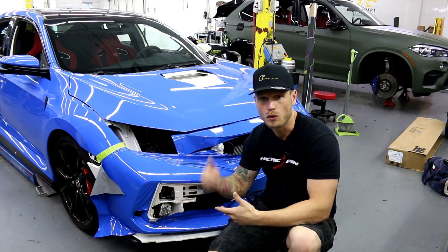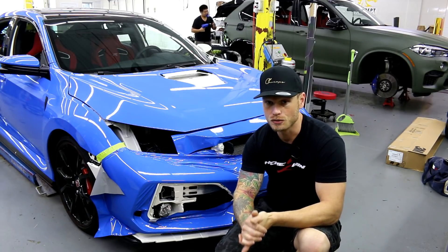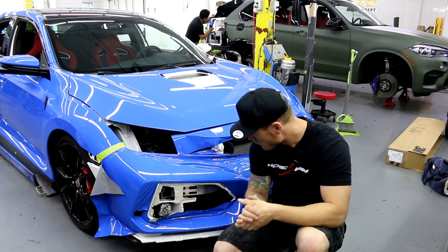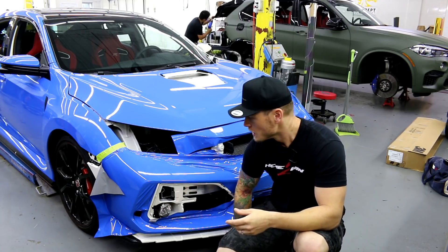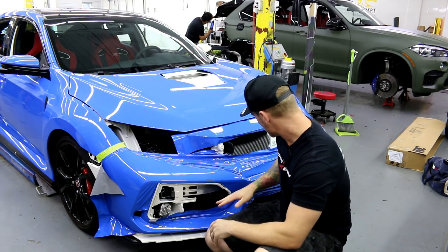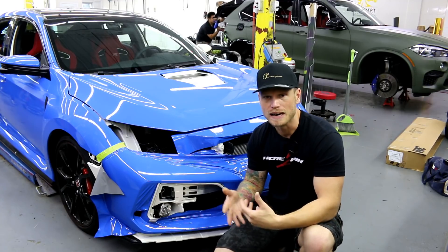If you like this color, I'm going to post a link to it in the description below. This is Vivid Gloss Riviera Blue, Porsche Blue, Smurf Blue — whatever you want to call it. It's gorgeous on the car as you can see in the video. Anyway, we're going to talk about what happened here and the mistake that I made along the way.